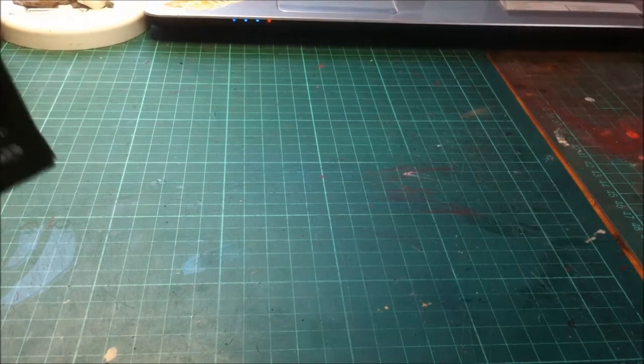Hi guys, hope you're all well. I just wanted to do an unboxing video on the new Militarium Tempesta Scions, otherwise known as Stormtroopers. From the get-go I saw them, I really liked them, so I went down to my hobby store this morning and I picked up a box.